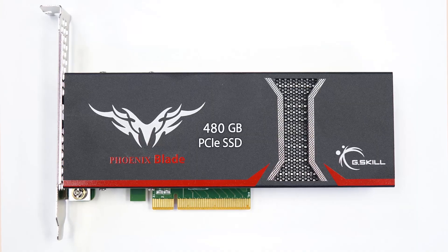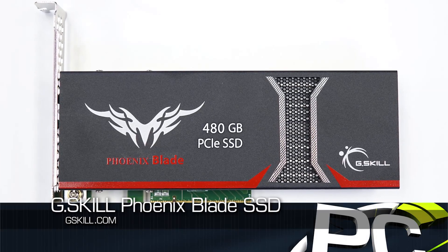Hey everybody, welcome to PC Perspective. I'm Ryan Shrout with Alan Malventano. We're here to talk about another SSD, but this time not a SATA SSD — a PCI Express SSD. This is the G.Skill Phoenix Blade PCI Express drive.